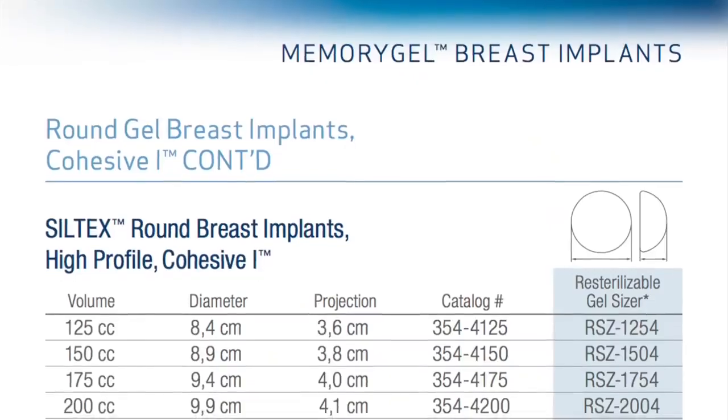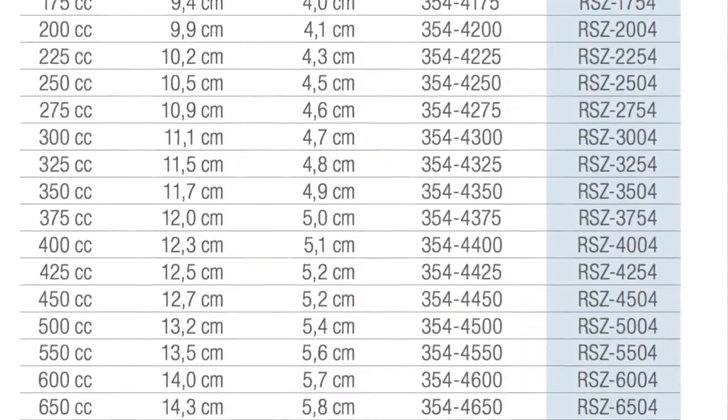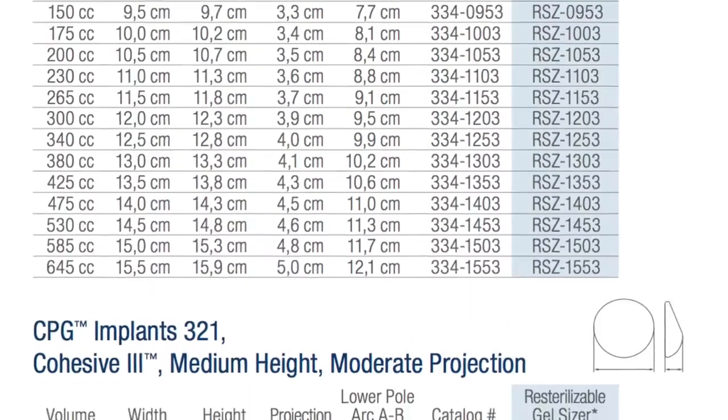You can't adjust the size after they're put in though, but there are some kinds of implants that let you do that. If we look up the catalog number, we can see they're Siltex round breast implants — high profile, cohesive one. Breast implants come in a lot of shapes. It might surprise you to know that most of them are not actually designed to look very natural. If you want a more natural look, you can get something small in a teardrop shape. But as odd as it sounds, a lot of people prefer a more cartoonish look and purchase hemispherical, high profile implants like mine.